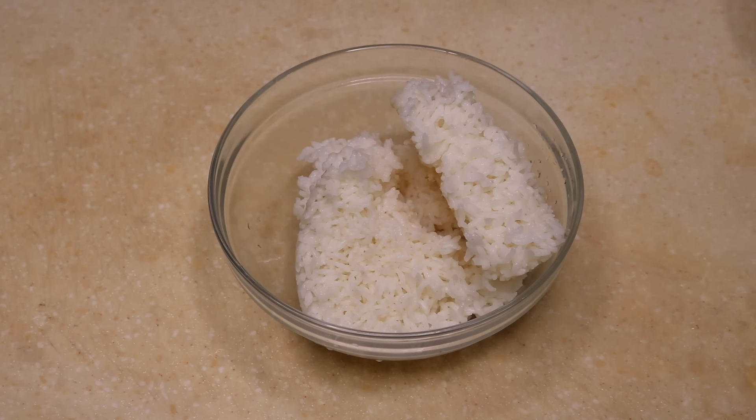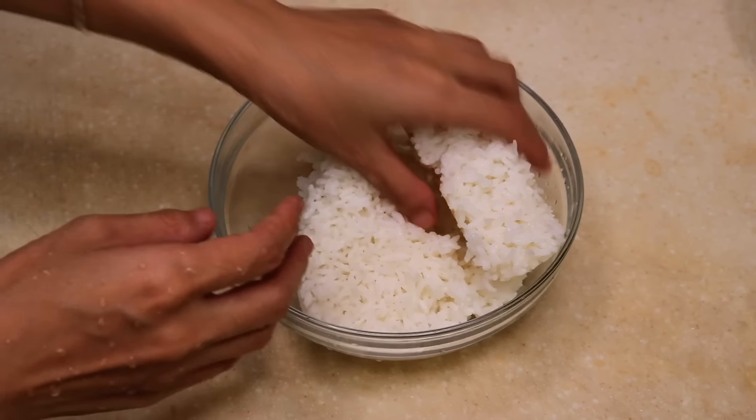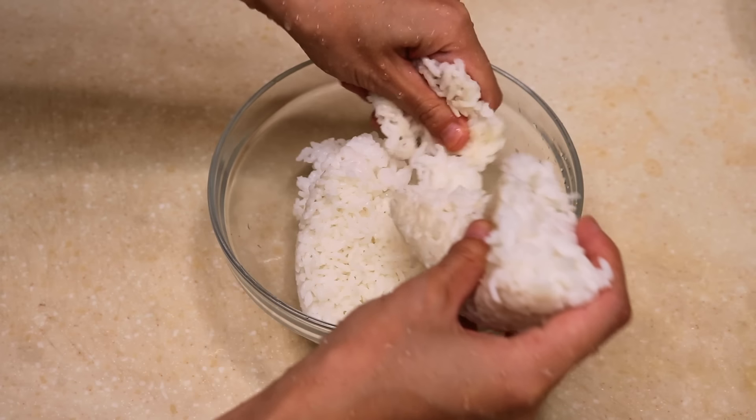Next is the rice. I like to loosen up the rice before frying. Wet your hands first and break those big pieces apart — this will make things easier.